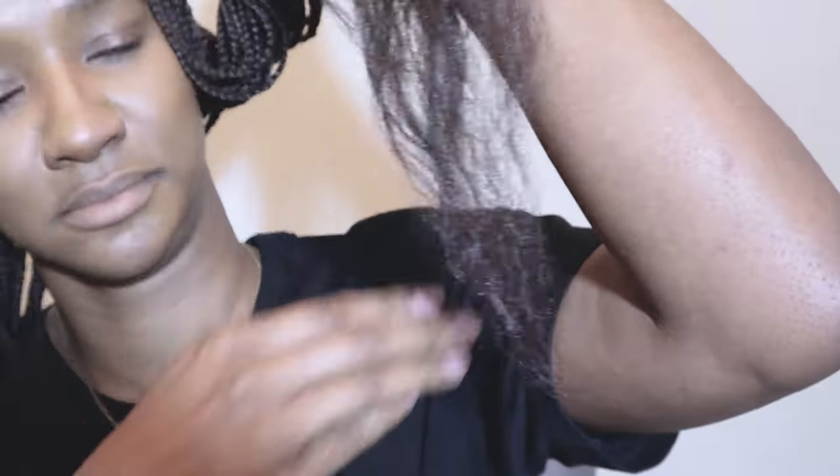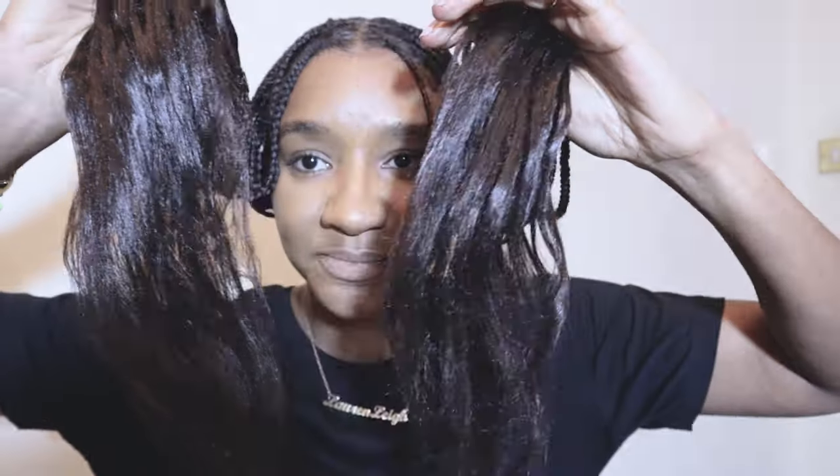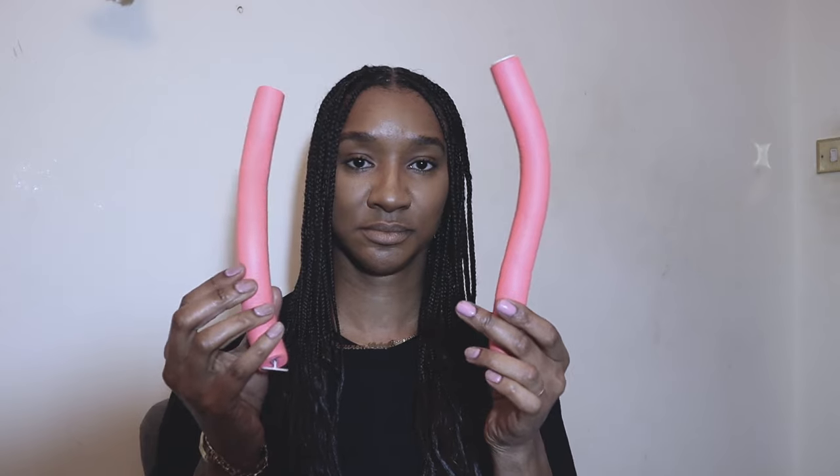I've brushed it out — this is synthetic hair so it does start to get a bit rough at times, so we're going to need to dip it in water again. I don't want straight ends though; I want curly ends. I'll show you how I do that after I brush this side very aggressively. And as you can see, this is what I'm left with.